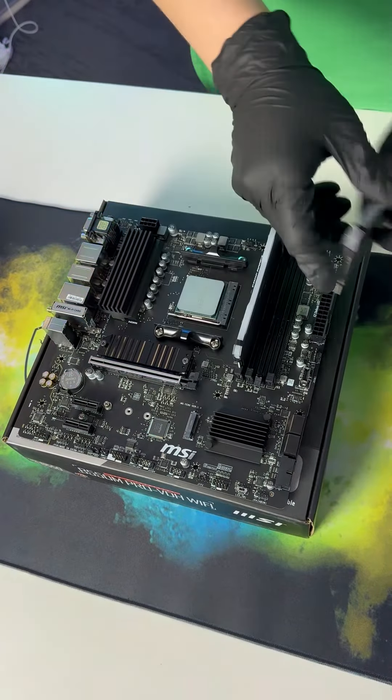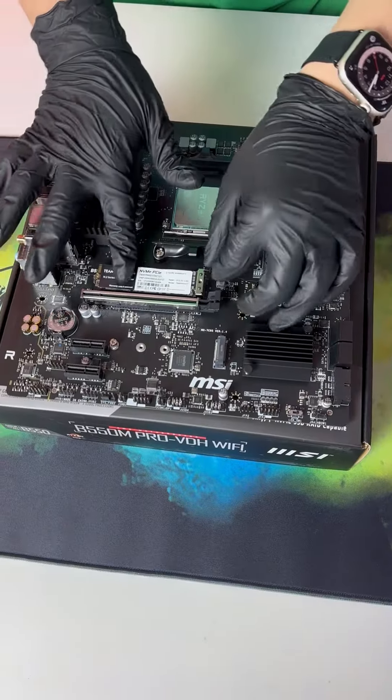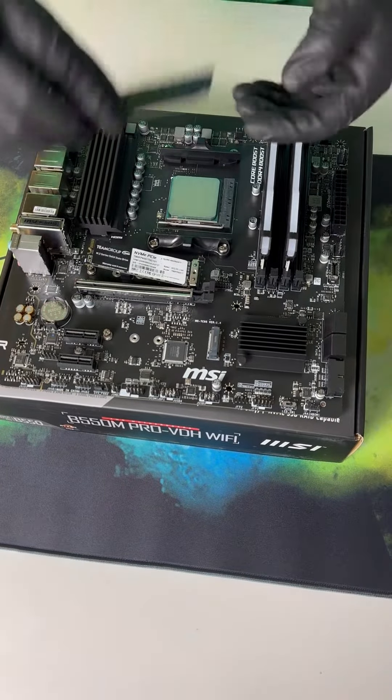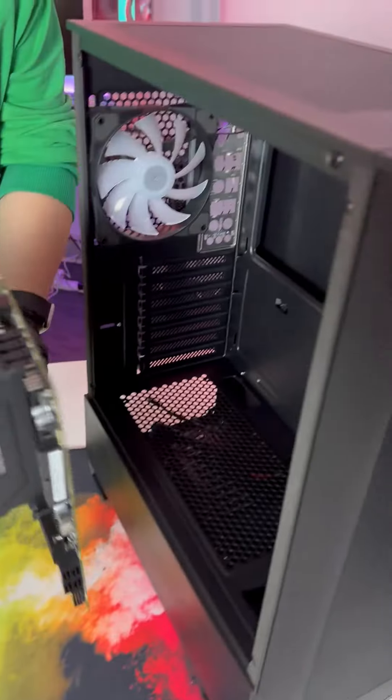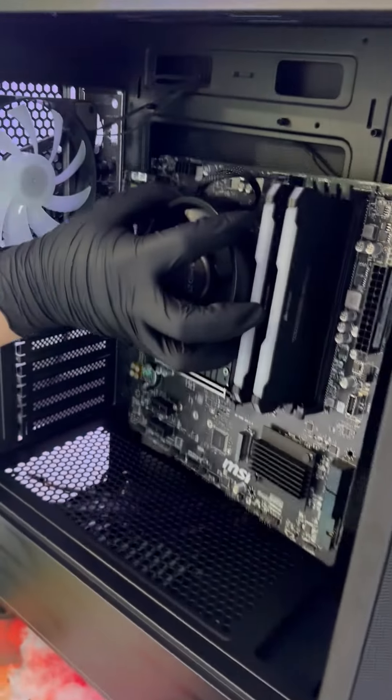16GB Corsair Vengeance RGB RAM, ADATA SSD. Get some thermal paste on the CPU and now its AMD Red Steel Air Cooler. When the cooler is installed nice and tight, let's make it more and more closer to the finished Nova.